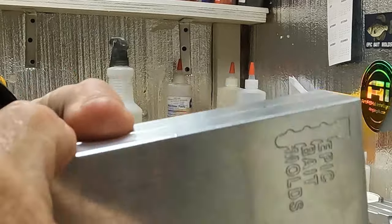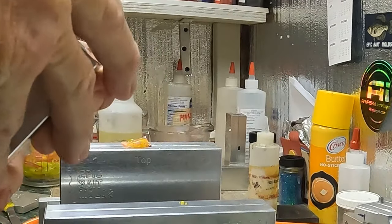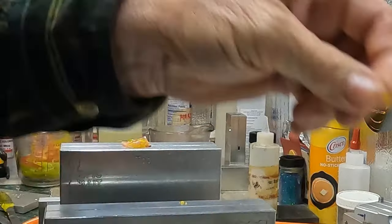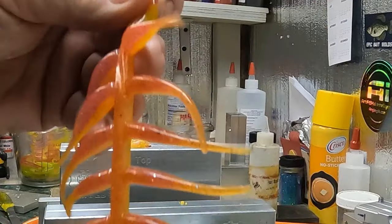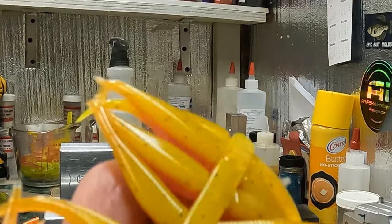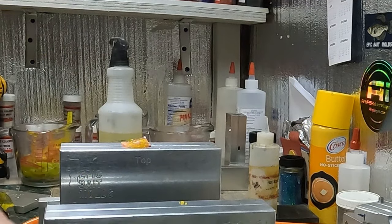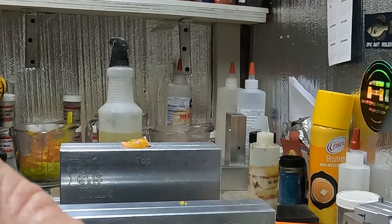Guys, I got another color going — I was thinking about another color, so I got one more going. This is how I get in trouble and get so many colors on the website. All right, that's better. Still has an orange tint to it when you look through it like that, doesn't it? I like that too.